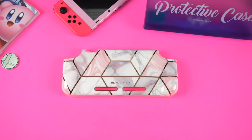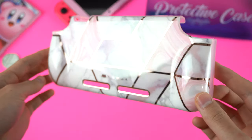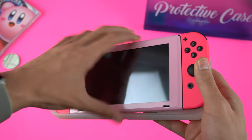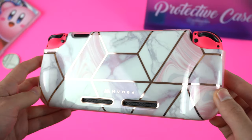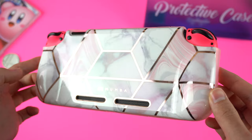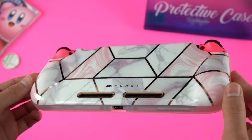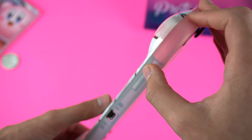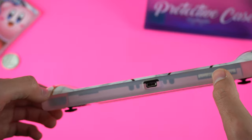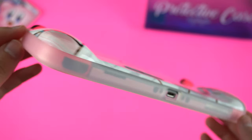First we have the Girl Power Grip Case. Obviously this case is designed to be more appealing to women and girls. If you take a look on Amazon there aren't really any other cases designed for women, at least none that are good. So I think this is awesome. The design is truly beautiful. The back features a dozen different white and pink marble patterns separated by several shiny rose gold lines. Around the entire edge of the case is a frosty translucent plastic that will show off your color Joy-Con as well as a skin you may have on your Switch. This is a really nice touch and helps everything come together to look great.